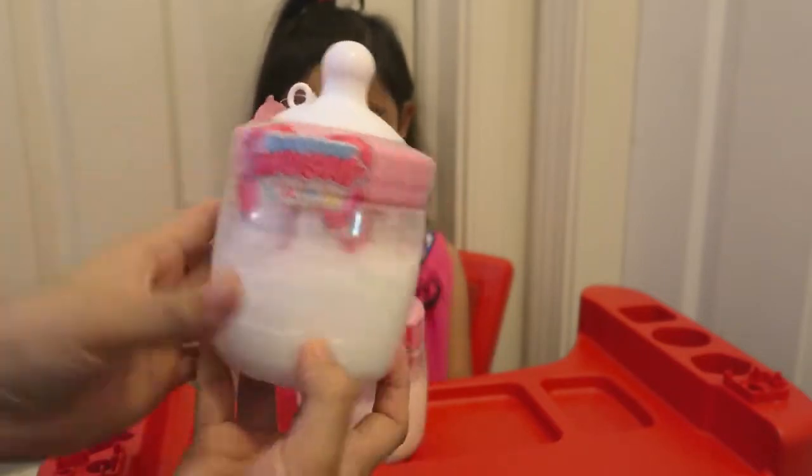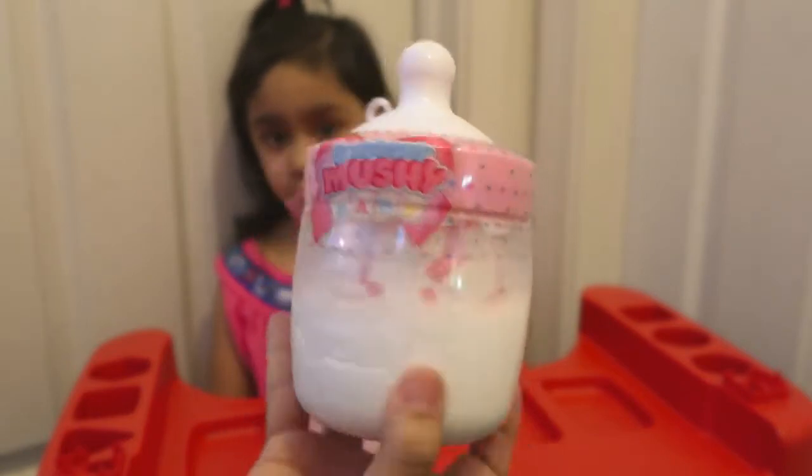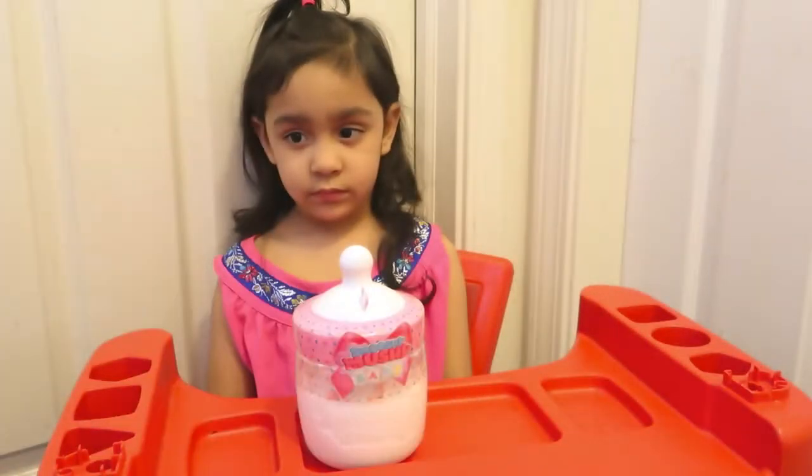We've never seen this before. It's the shape of a bottle — it's so cute. You guys see that? This is adorable. I'm gonna take this tag off.